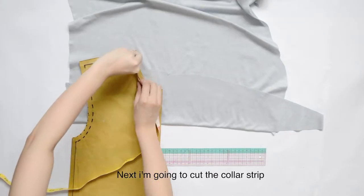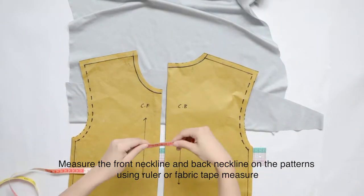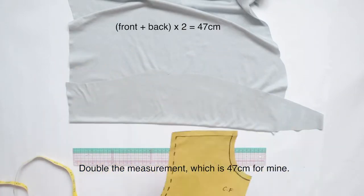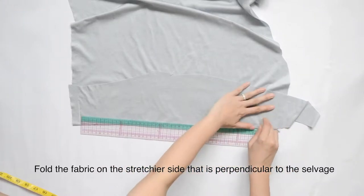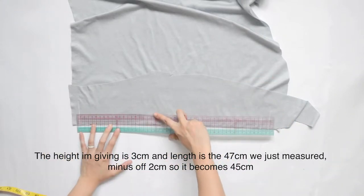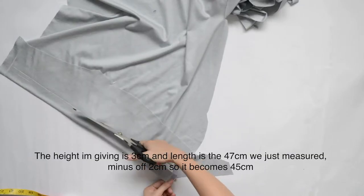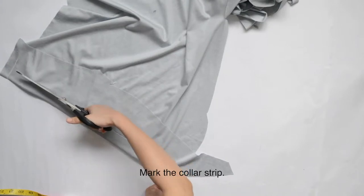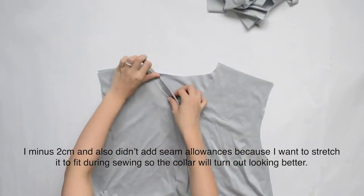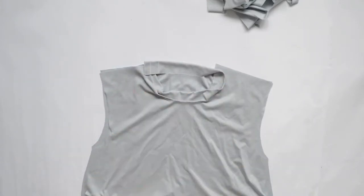Next, I'm going to cut the collar strip. Measure the front neckline and back neckline on the patterns using a ruler or fabric tape measure. Double the measurement — which is 47 cm for mine. Fold the fabric on the stretchier side, perpendicular to the selvedge. The height I'm giving is 3 cm and the length is 47 cm. Minus 2 cm so it becomes 45 cm. Mark the collar strip. I minus 2 cm and didn't add seam allowances because I want to stretch it to fit during sewing, so the collar will turn out looking better.